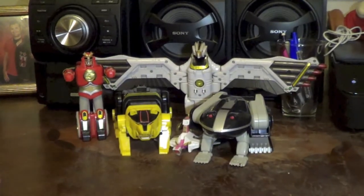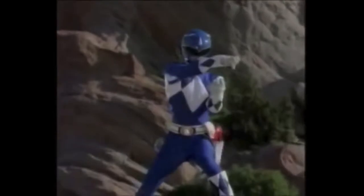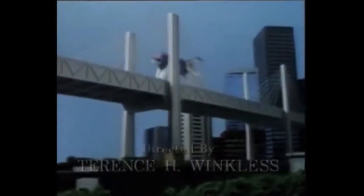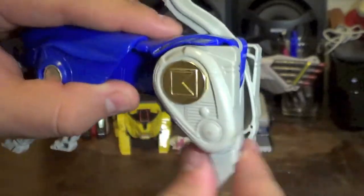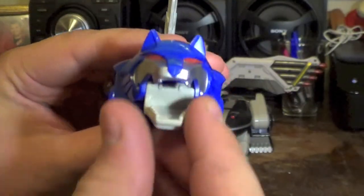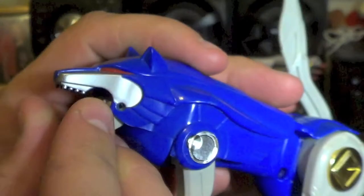Next we go to one of the cooler looking ones in my opinion — this whole set is filled with really cool zords. Here we have the Blue Ranger's Blue Wolf Ninja Zord. Really nice detailing around the face, stickers, and the metallic part. His tail does move, the legs move forward with nice ratcheting joints, the front legs come back, and the mouth does open. You can see some great detailing around the face.